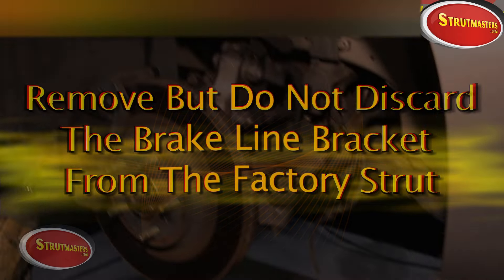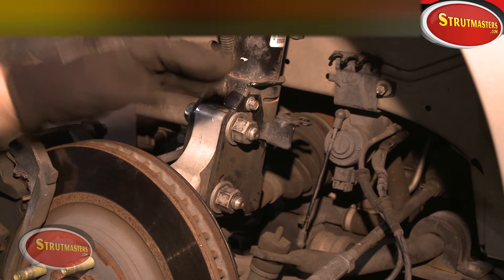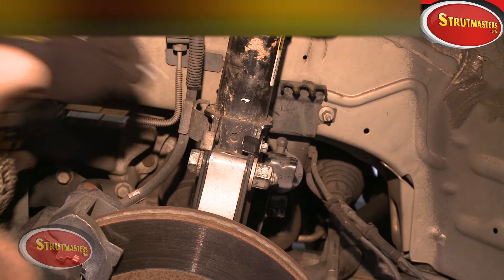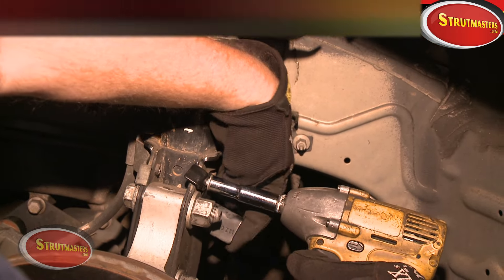Once we've disconnected the ABS sensor from the back of the hub and got it out of our way, our technician is going to use a 10 millimeter socket or wrench to remove the bracket at the top of the strut. Make sure you keep the bolts and the bracket to use later when we install our new Strutmasters strut.